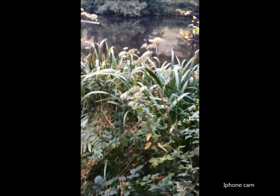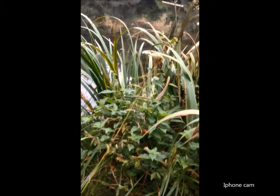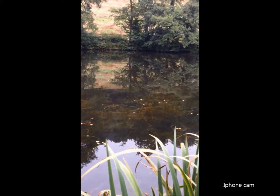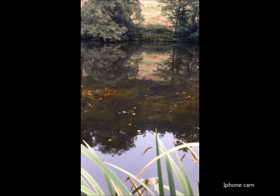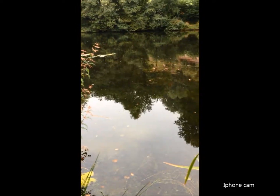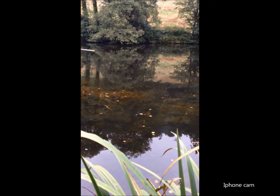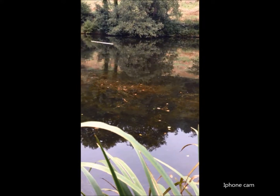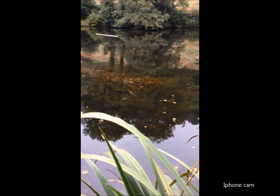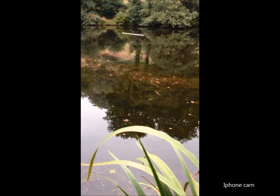I think at one time this might have been a swim because there are some steps cut into the bank there. You could fish it from this side if you wanted to fish close in - if you were fishing for just a day. You could probably put your stuff up the bank out of the way and just have your rods down the bank. I'm going to split this bait and then I've got to get going.